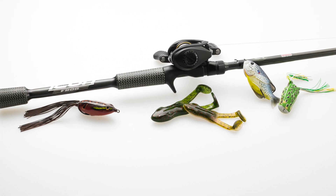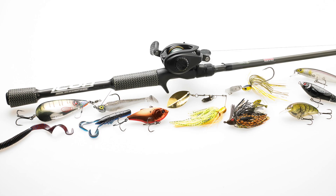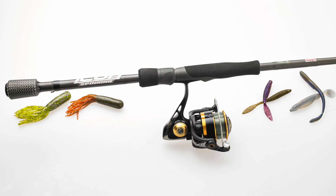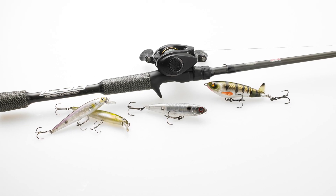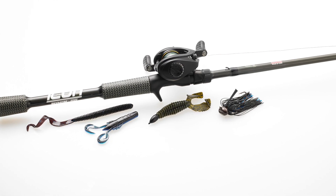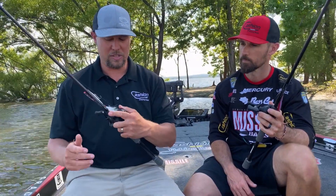Another small detail is the reel seat. You can see there's minimal thread exposure on the reel seat, so you've got more direct contact with the rod — not a lot of excess threads. It's more ergonomic when you're palming the rod. Your fingers rest right there without resting on threads, and over a day or a week of fishing those threads can absolutely create a sore spot.